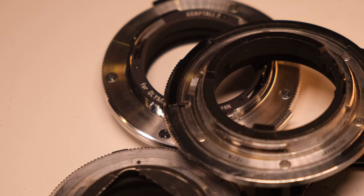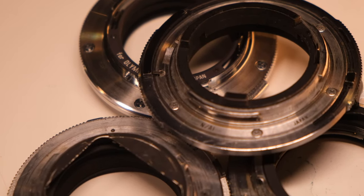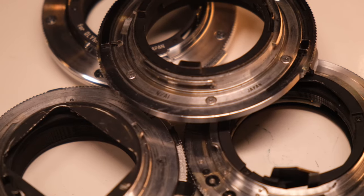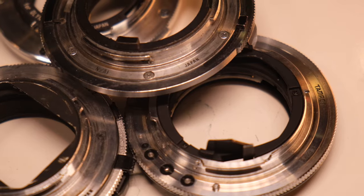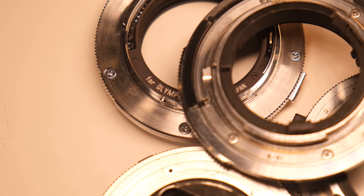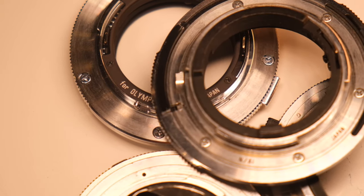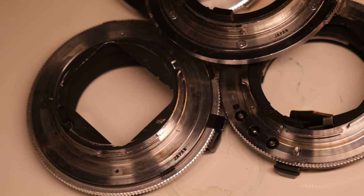This channel will not talk about resolution nonsense or aperture nonsense. Look — this is the adapt-all adapter ring, so you just change the ring, change the mount, and you can fit it into any mount. I don't think they have a Sony mount because Sony didn't exist back then. I have Minolta MD, OM, Nikon AI, Pentax, and even Canon FD.